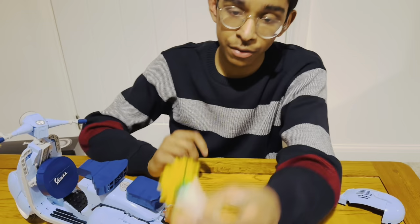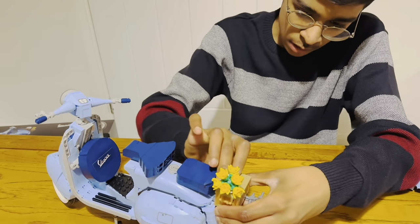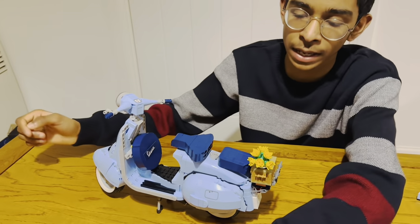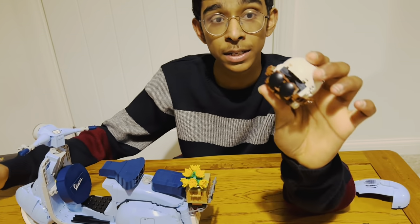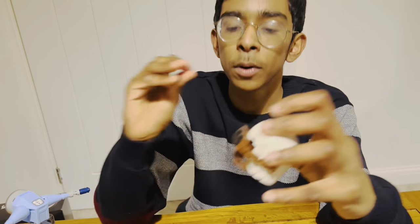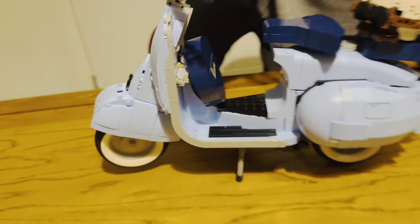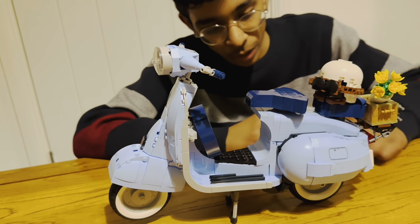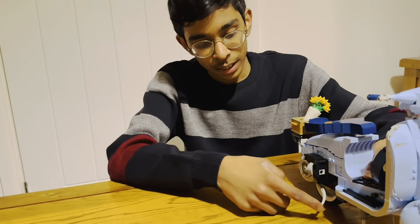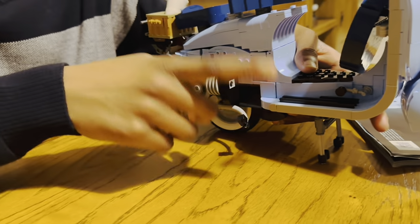We also have a flower pot as a fun accessory, which we can attach to the cradle provided and place it on the bike. Then we have a helmet with goggles and a helmet holder at the bottom, which we can also place on the model. We even have a gear striker which goes up and down as a function, and pedals at the bottom.